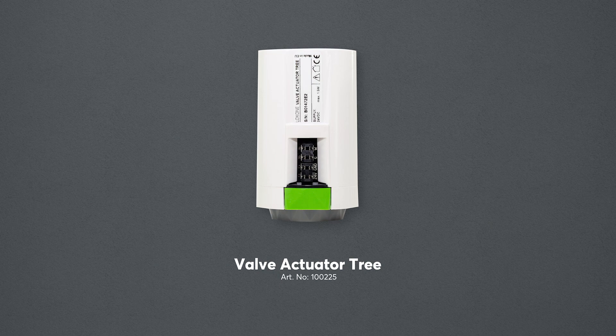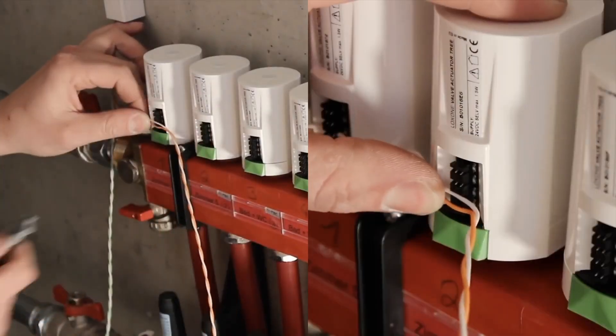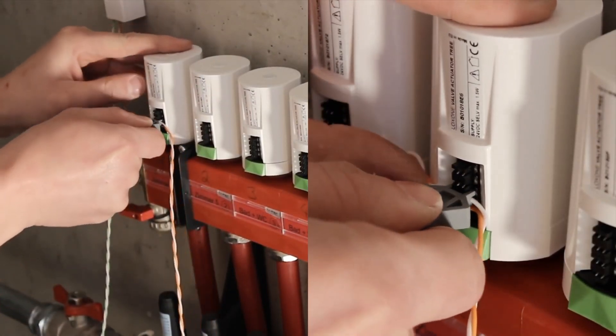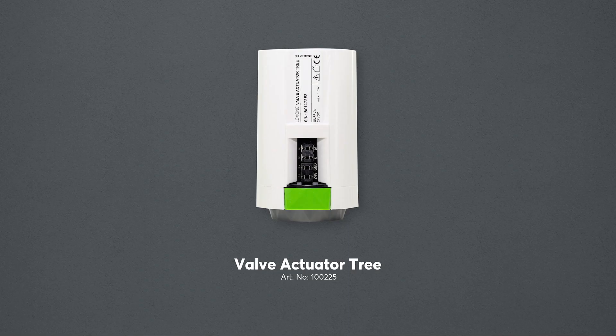The Valve Actuator Tree is perfect for implementing intelligent temperature control on a room by room basis while offering an inherent ease of install. Previously one cable would be required per actuator back to the panel, but now with just a single run of Loxon Tree cable from the manifold it takes care of both power and data, virtually eliminating the margin for error. The Valve Actuator Tree is also a proportional motor, allowing direct control of the flow of water into a zone rather than just fully opened or closed. Plus, LED status lights on each actuator indicate at a glance how open or closed the valve is.